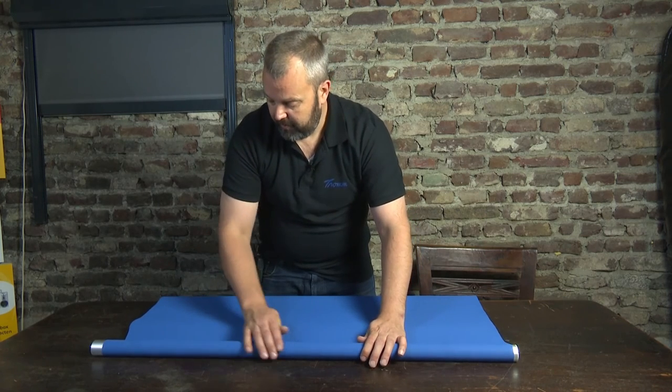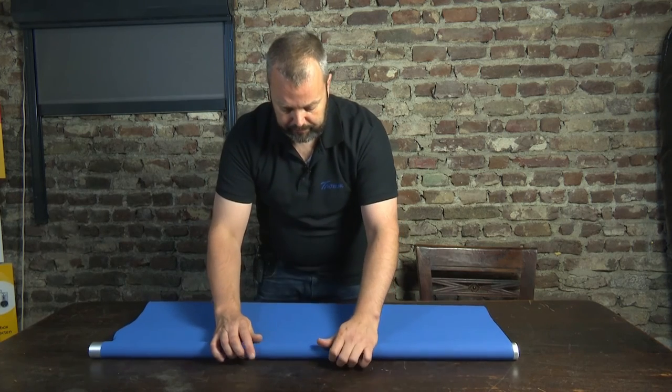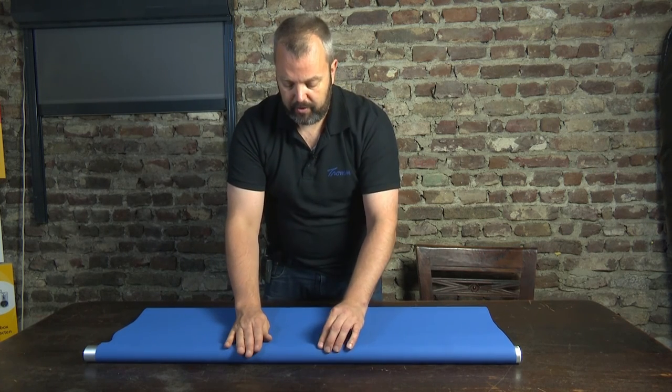So there you are, we have finished this. You can now roll it up until it's completely rolled up, and then we're going to place it into the brackets and finish the whole operation.